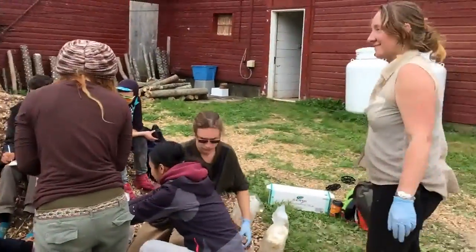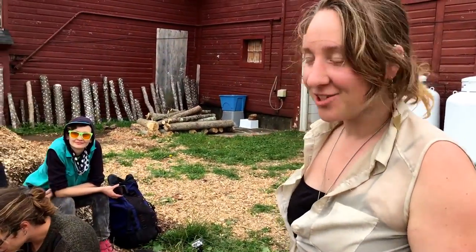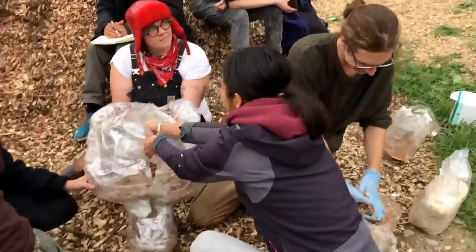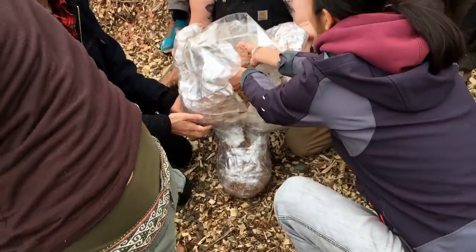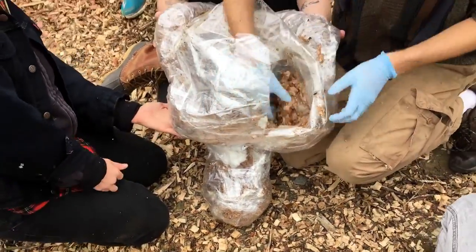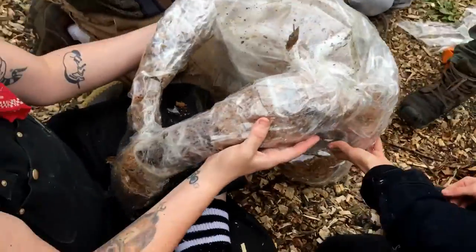We're making a statue out of mushrooms in the shape of our friend Shane, who we just recently pulled from their plastic cocoon. You can see we're stuffing their bust, and when we're done we're gonna have a beautiful immortal mushroom bust of Shane. You can even see the arms there.